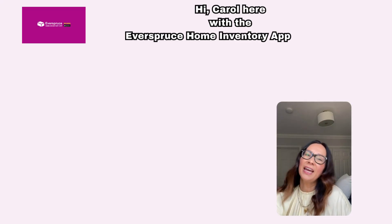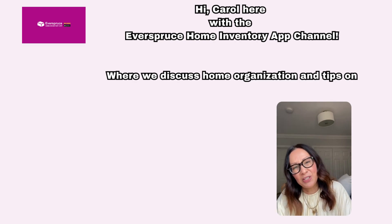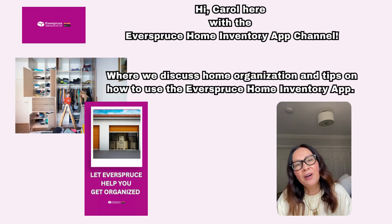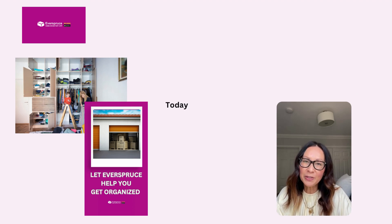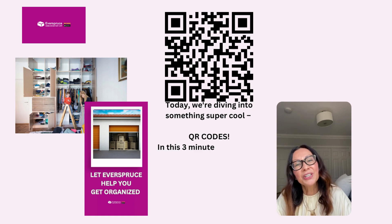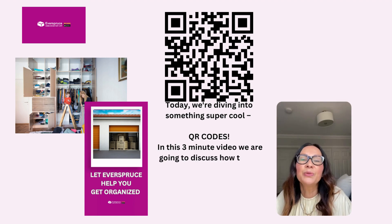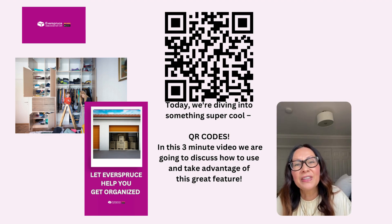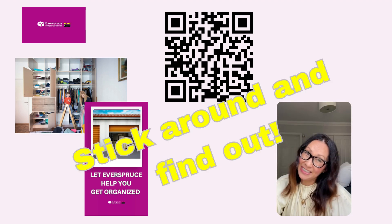Hi, Carol here with the Everspruce Home Inventory App channel, where we discuss home organization and tips on how to use the Everspruce Home Inventory App. Today we are diving into something super cool — QR codes. In this three-minute video we are going to discuss how to use and take advantage of this great feature. Stick around and find out.